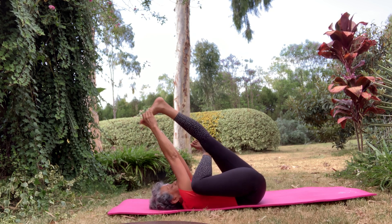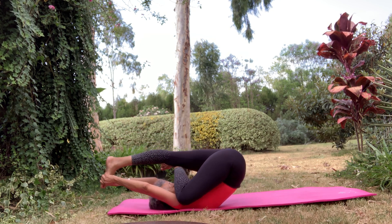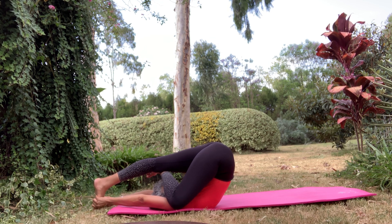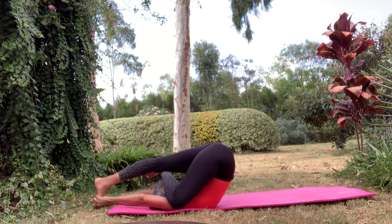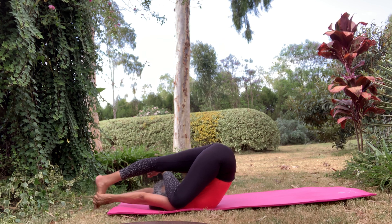Just hold on to that, and if you can, rock yourself a bit and bring yourself over your head. Your face is tucked just underneath the shin. And release.